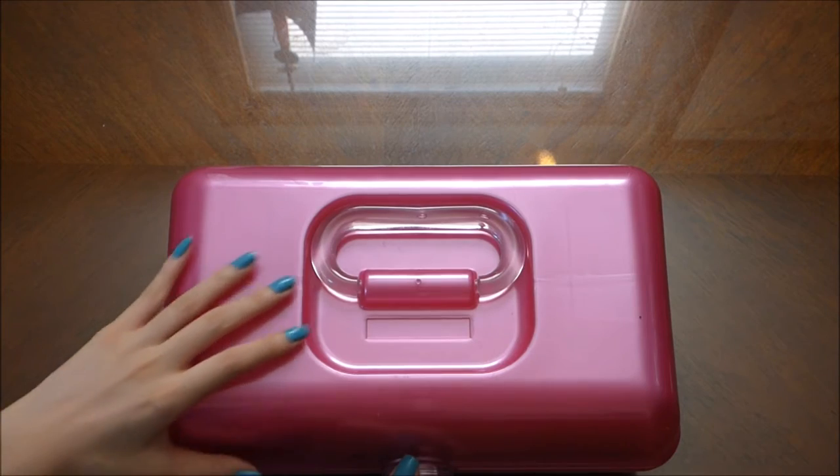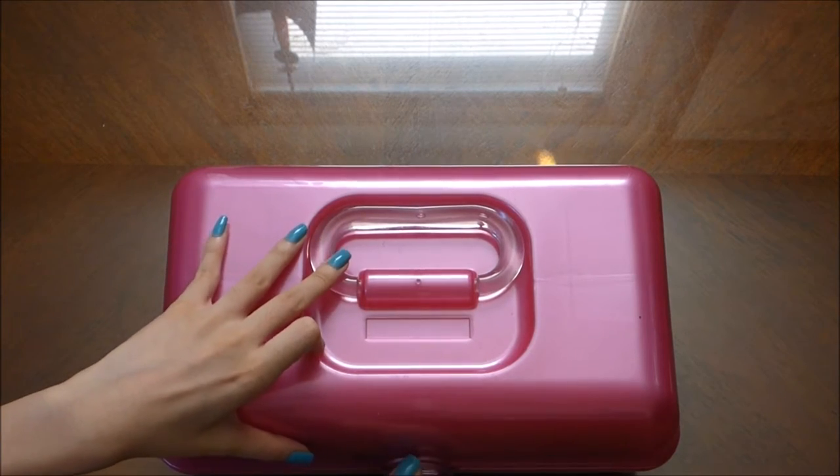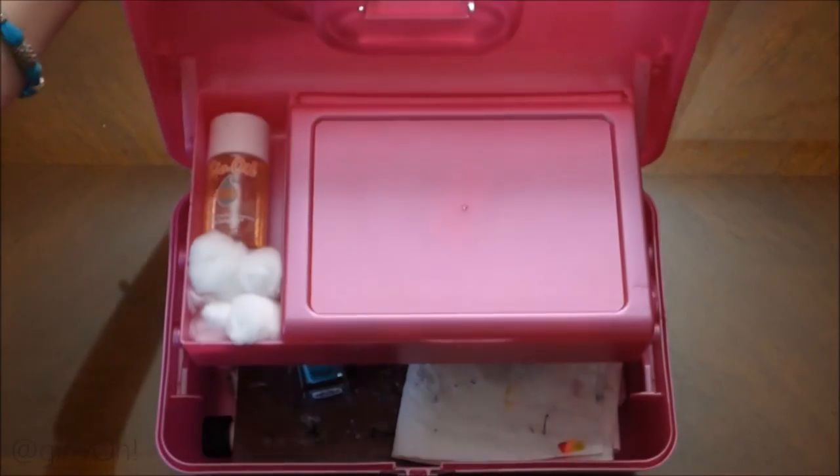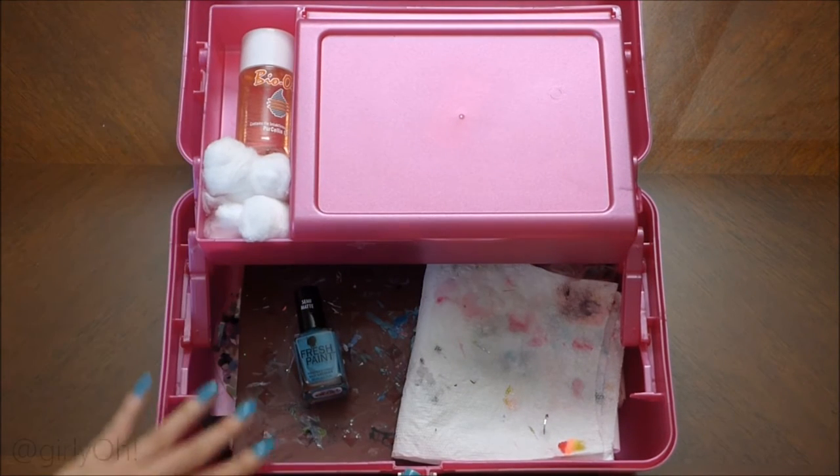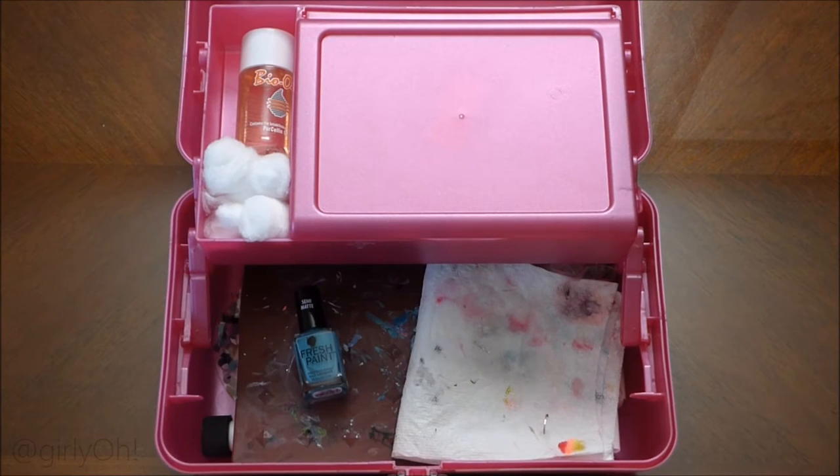So this is my caboodle. Of course it's pink because I love pink. I got it from Target for around $16. I did check a different Target and it was down to like $13 or $12, but that was a different Target so that's probably why.